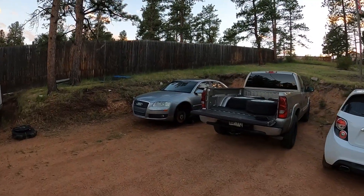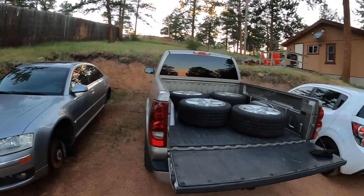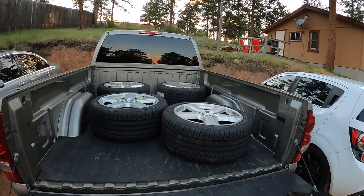Alright, look what we got over here. We got an Audi on jack stands, no wheels, because we got some fresh tires over here for this thing.